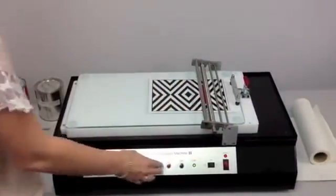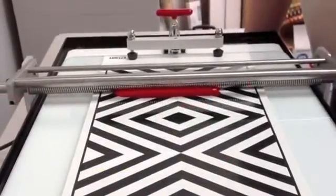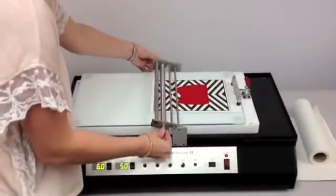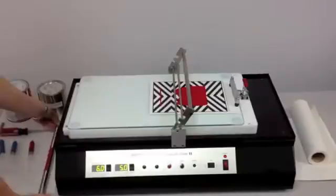Momentarily depress the start test push button to start the unit. When the drawdown comes to a complete stop, the test is completed. Lift the armature and reset the system by depressing the home push button.